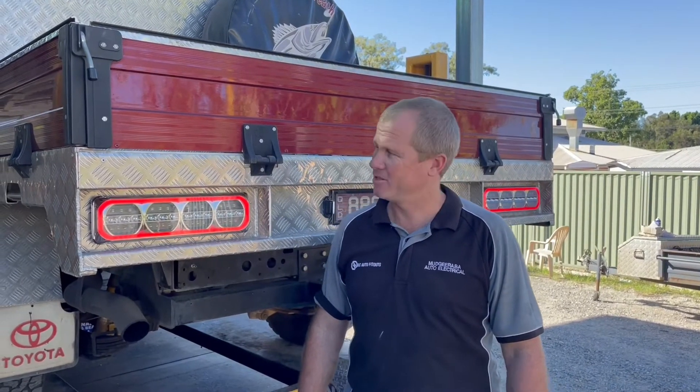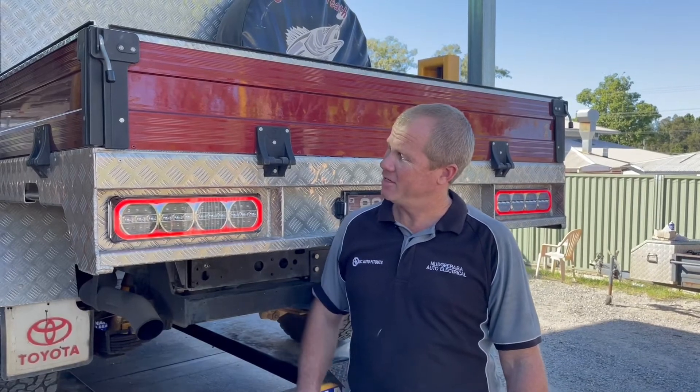We're just going to turn the park lights on — you see they come on nicely, nice glow there, beautiful looking light. Chuck the left hand indicator on there, and we've got sequential flashing.